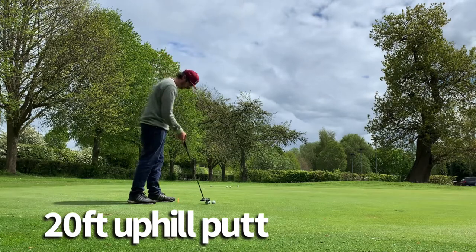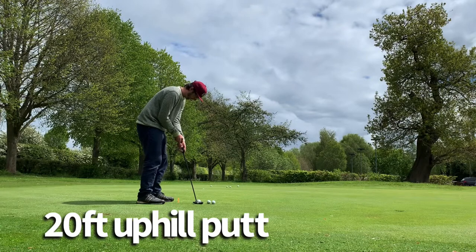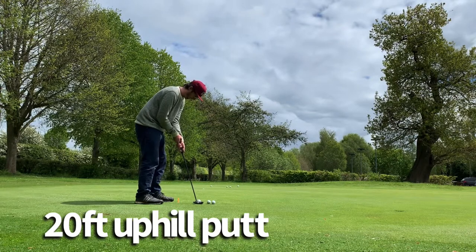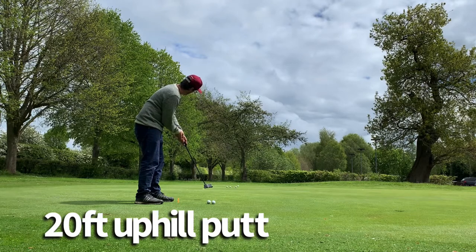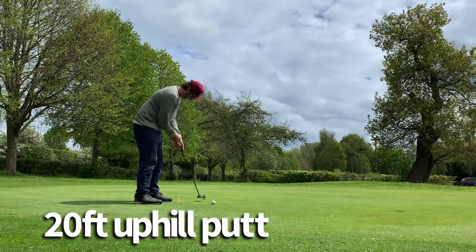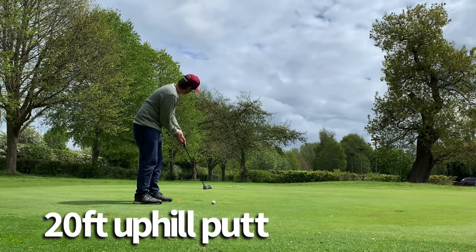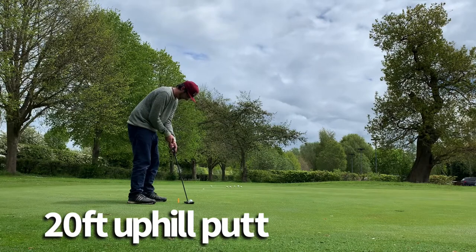There'll be left and right to factor in as well. All I'm trying to do is roll the ball to that distance, because I'm not going to miss from a foot out unless it's a really severe slope. So just working on my pace control — like putting through a gate. This is exactly the kind of drill you'd use with beginner golfers or junior golfers to work on pace control.